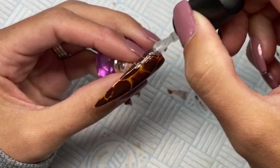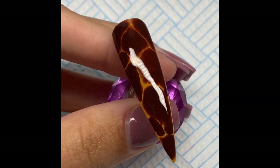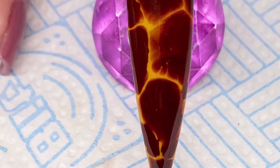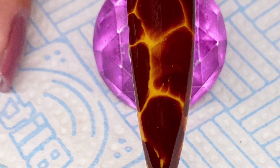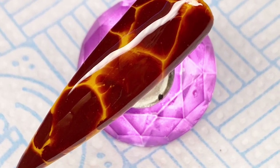Once we had applied the brown and let it bloom — you can let it bloom as much or as little as you want — I then cured that for two minutes under LED. Then I went in with the Nail Lounge Collections top coat and cured for one minute. And this is the final look — I think it's so cool and trendy, I absolutely love the effect.